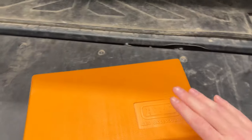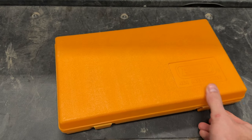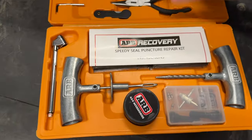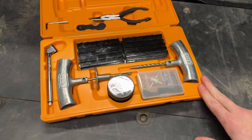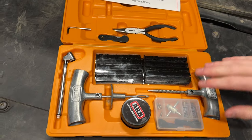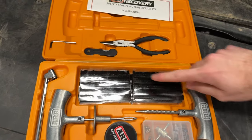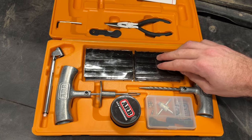This is a little kit put together by ARB with a tyre repair kit. This kit includes everything you need to patch up a tyre quickly. You've got some tools like a little reamer, a little insertion tool, and these little rubber pieces that you can use to plug a tyre.